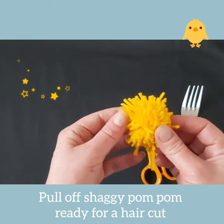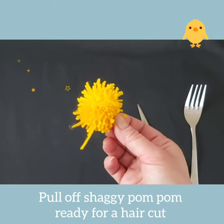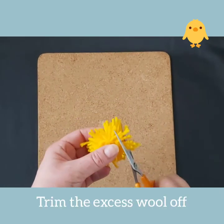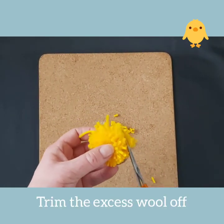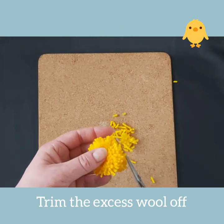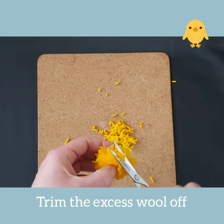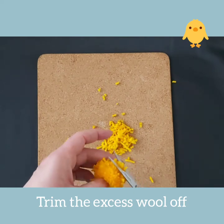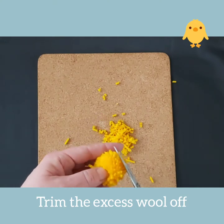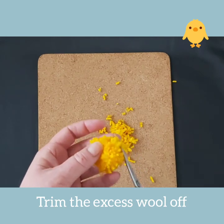With all the strands cut, gently pull the bundle of wool off the fork. At this stage it doesn't much look like a round pom-pom, however we're about to give it a haircut. With your scissors, trim off the longest strands in a circular motion around the pom-pom to create a nice shape. Continue to cut until you have a nice shape that you can use for the body of your chick on the Easter card.